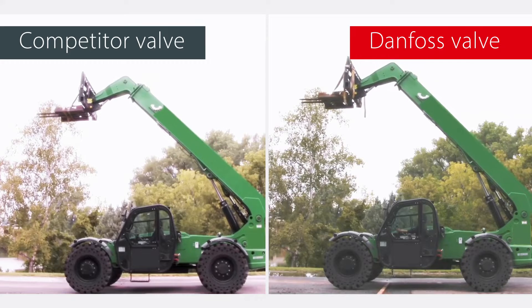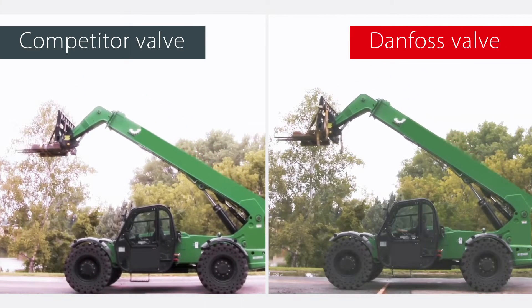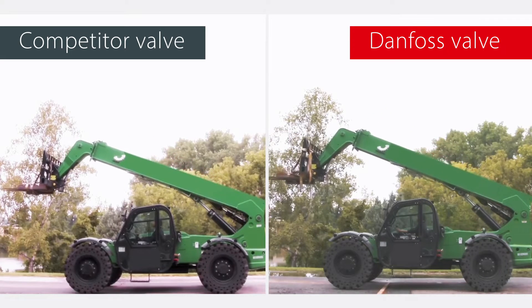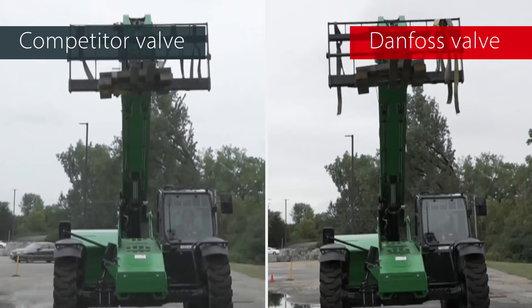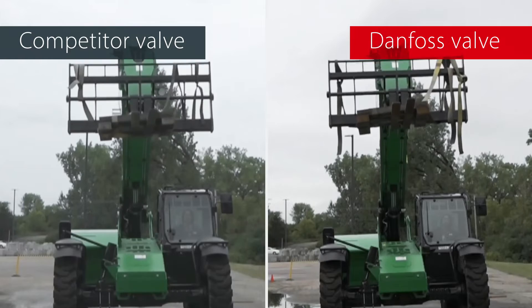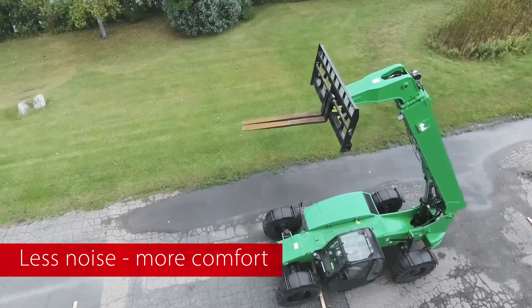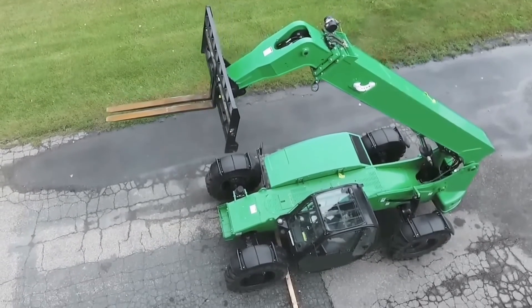Danfoss motion control valves reduce hysteresis by up to 20% compared to one of the leading manufacturers. This ensures stability in machine operation, creating a safer environment for the operator and those working nearby. Danfoss motion control valves also eliminate excess noise during operation, improving operator comfort.